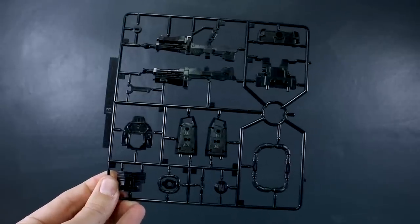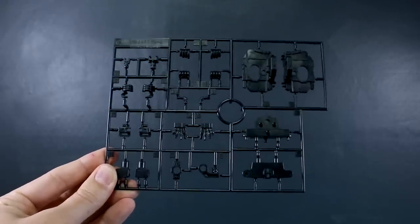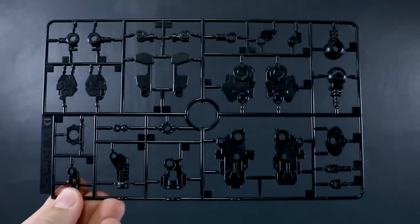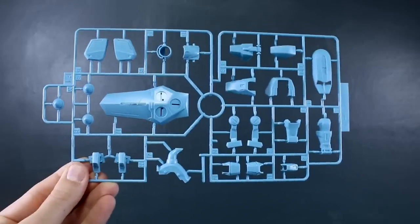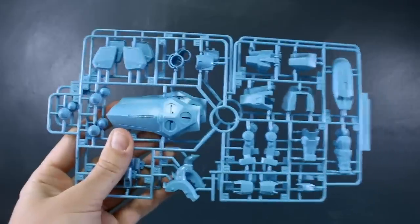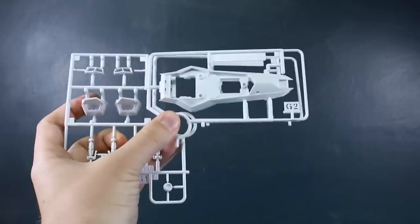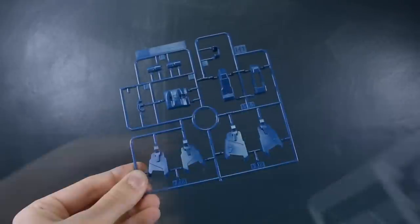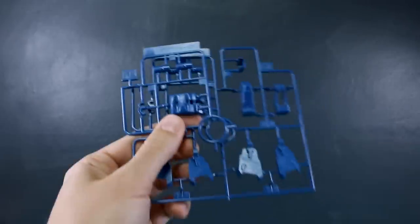Like the Gunner Zaku Warrior, this kit has all black inner frames. Runner B has inner frame and weapons parts in black; Runner C also has frame parts and hand option parts in black; Runner D is the same — more inner frame parts in black — and we have two of Runner D. Runner E1 has more inner frame and weapons parts in black, and E2 is a copy of most of that runner. Runner F1 is in light blue for armor parts and the shield, and we have two of that runner as well. Runner G1 has white parts for accents, grenades, and the main shield part; G2 is a copy for the shield. Runner H1 has dark blue parts mostly for the skirt around the waist, and there's an H2 runner as a copy.